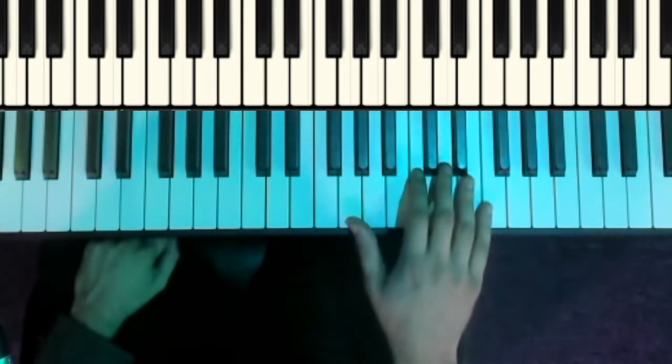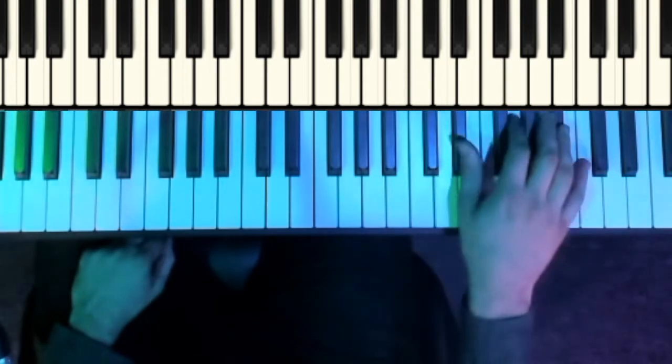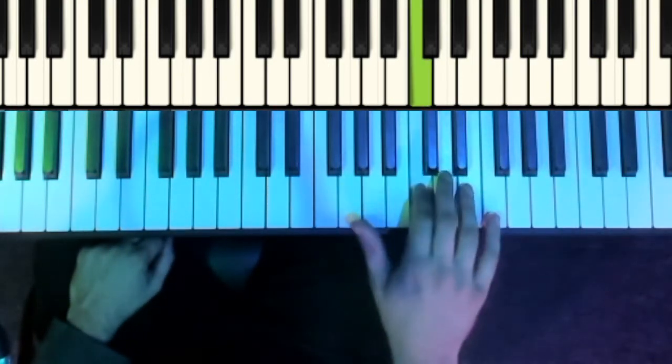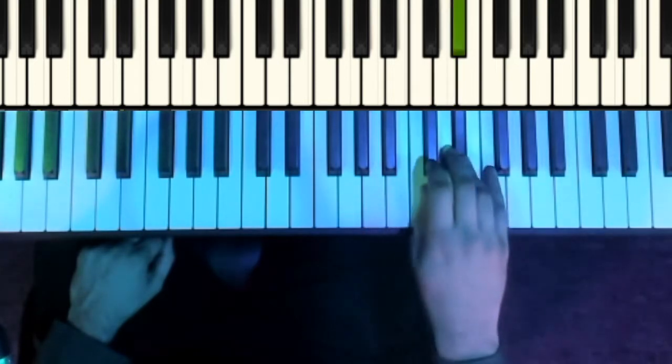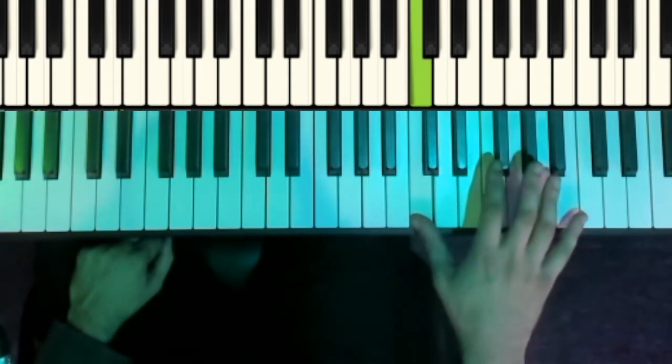Then the third part in the right-hand is: G, C, D, E flat, C, G, E flat, high C, low C.